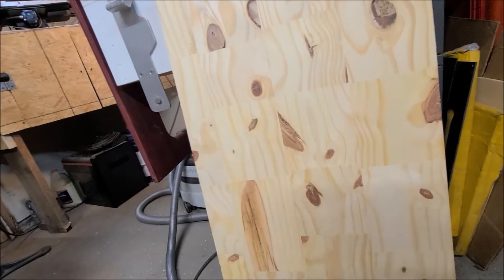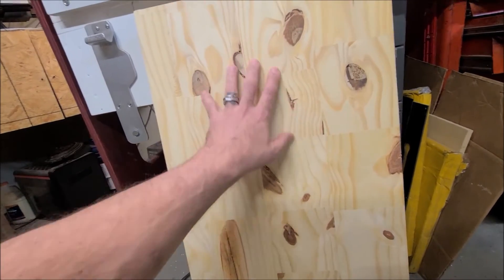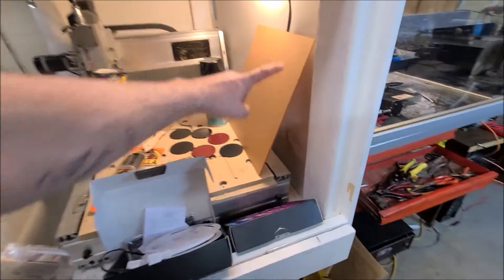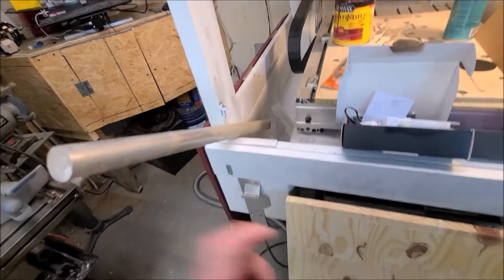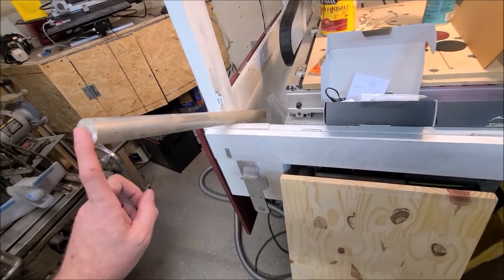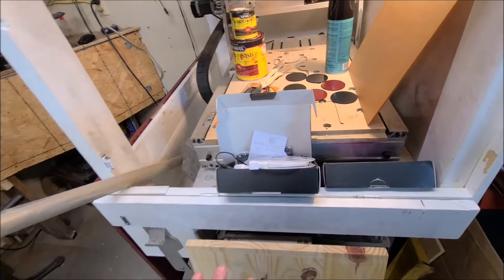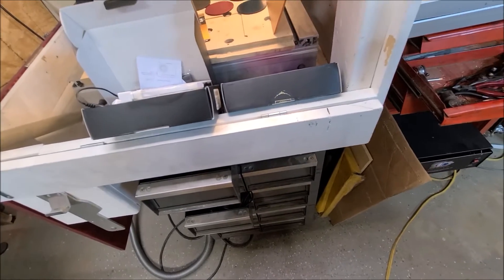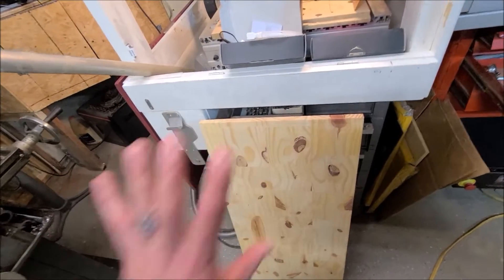I'm going to stain the wood and v-carve into it so we get contrast. It's going to be a dark stain and then the v-carve will cut through that so you'll be able to see the letters. I'll have LEDs around the outside circles so it glows. I've got some aluminum bar with holes drilled all the way through - those are going to be standoffs, standing it off the wall about an inch to an inch and a half. On the backside I'm going to cut channels around an inch in from the outside edge and put LED strip lights all the way around shining at the wall.